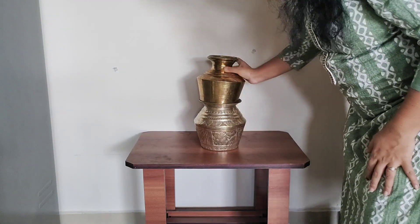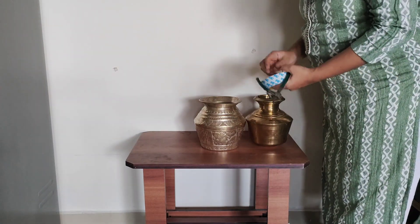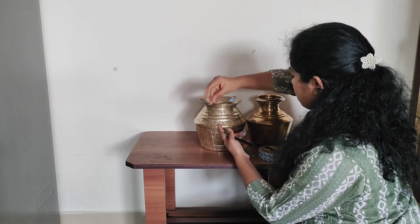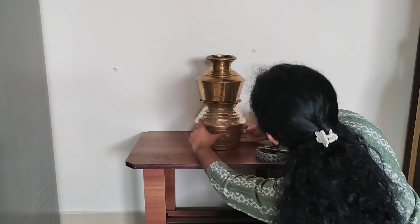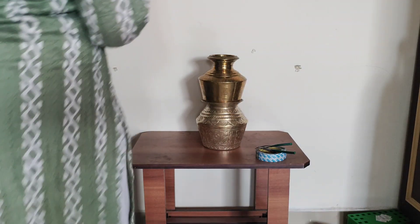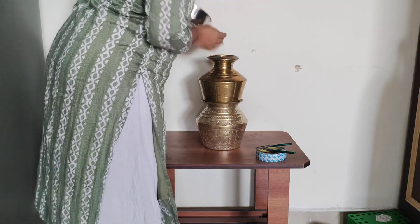I am ready to set this at the right height for the two pieces. I will place it on the side. I will take double-sided tape and apply it along the side.